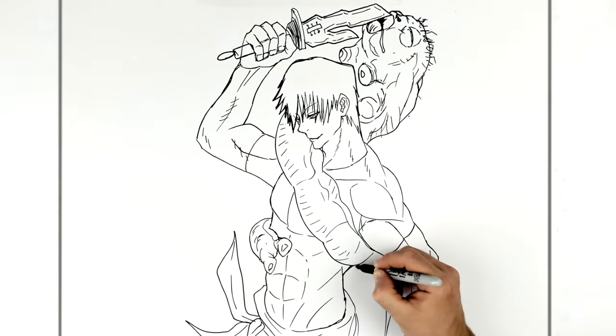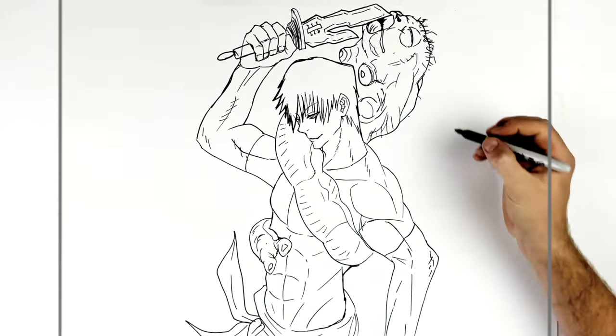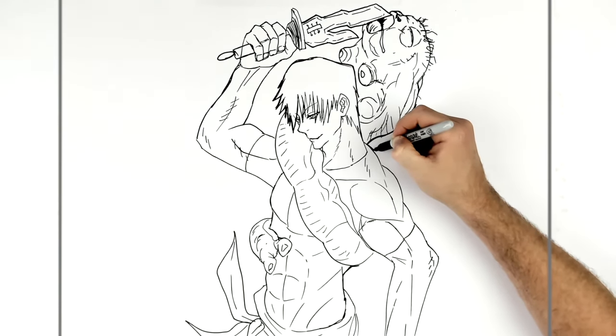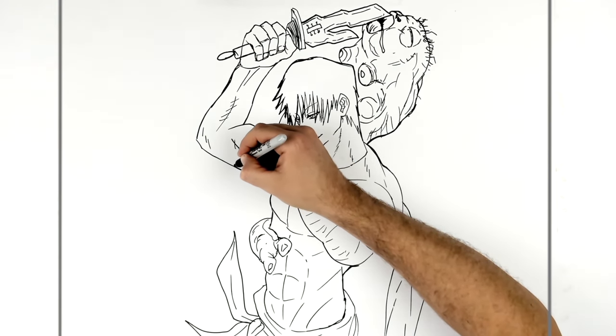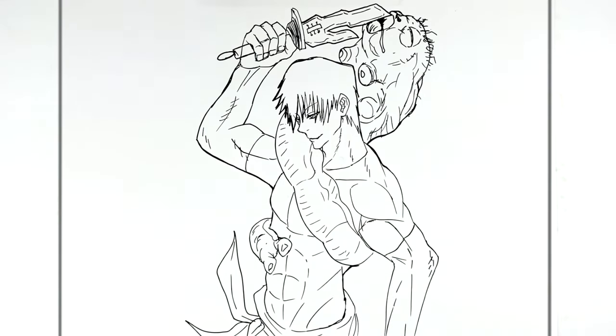That's the main idea. That is how to draw Toji, Toji Fushiguro from Jujutsu Kaisen from the manga. Hope it's helpful, thanks for the request. Anyone else with specific requests like this, head over to Patreon and I'll give it a go. Thanks for the support, Sayonara Core. Hope this helps you out. See you next one, bye.